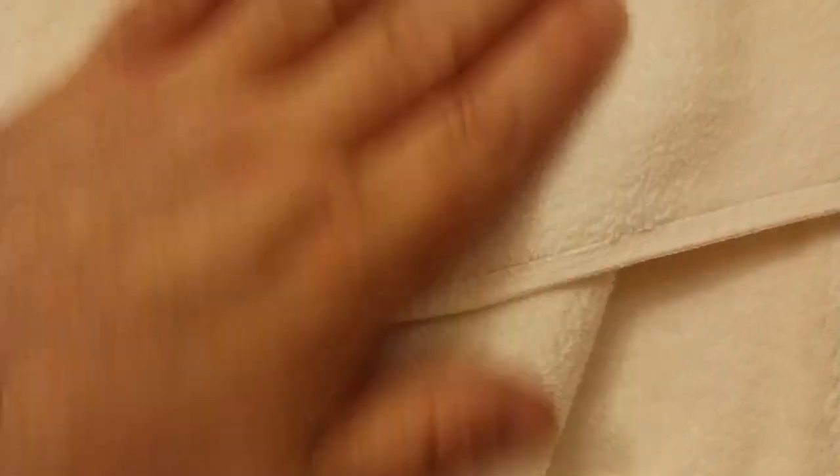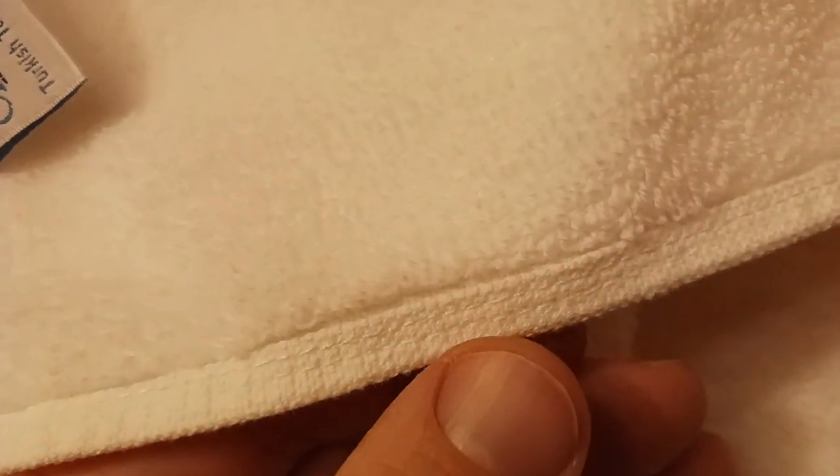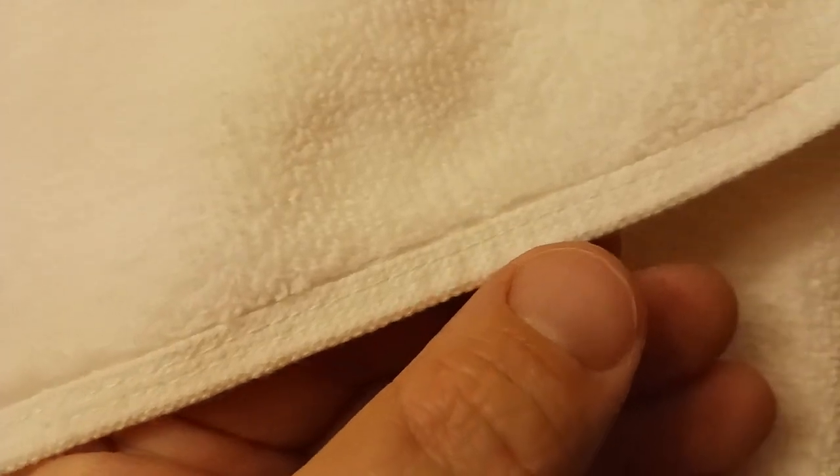Very nice cotton towels. I put them through the wash once so you can see how plush they still are. What I love about them is that they have this beautiful double stitching that goes all the way around the towel.